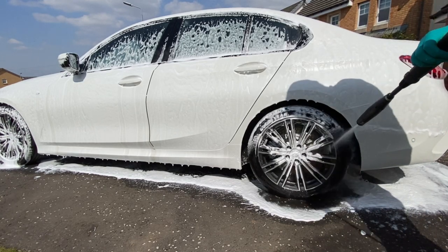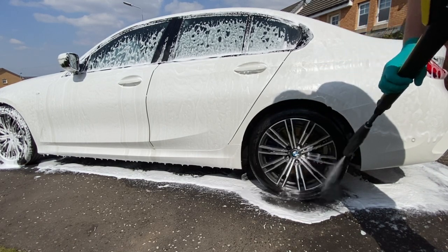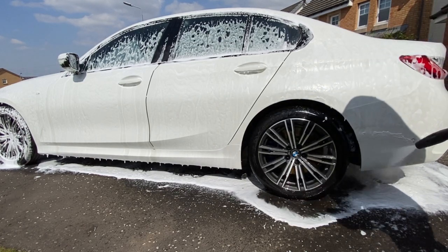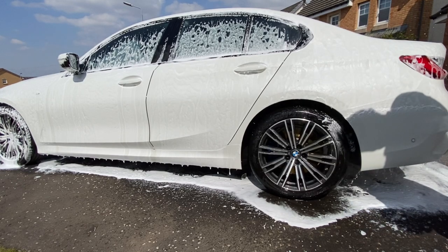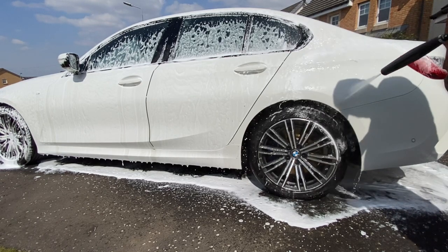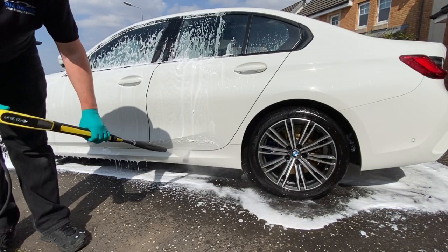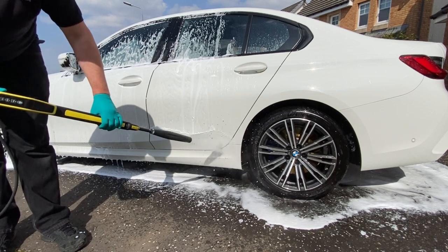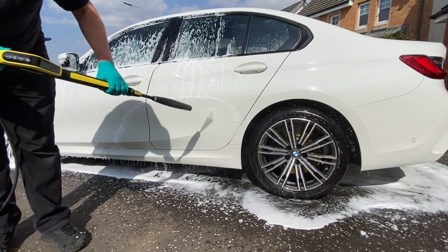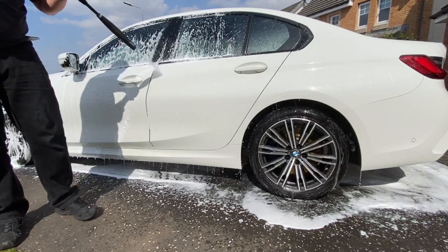We certainly have no trouble rinsing off the snow foam using the Karcher K4. With it being so clingy you'd expect it to be tougher to remove, but it's coming off very simply. The Angel Wax Fast Foam I've used tends to have a clingy residue that needs more power to remove, but the Auto Glym one is coming off with no complaints whatsoever.